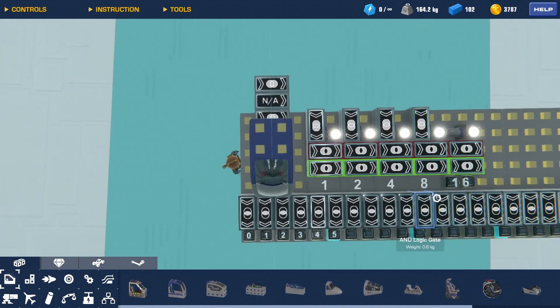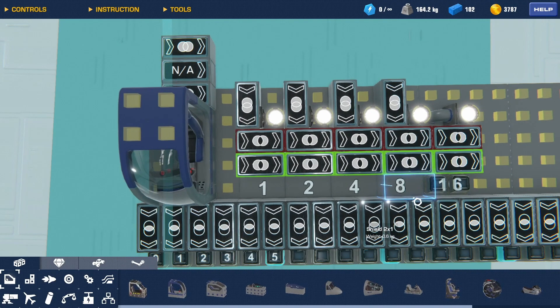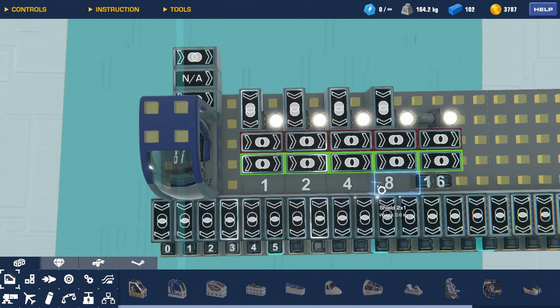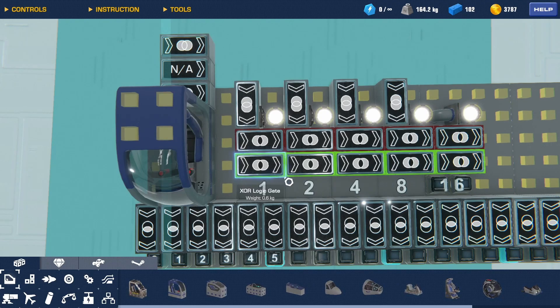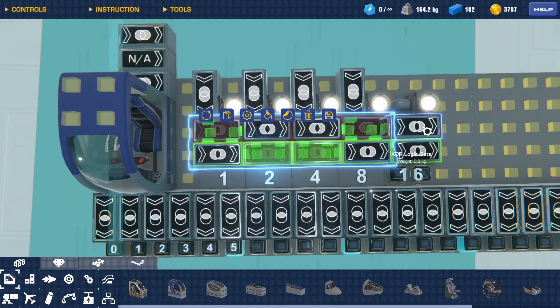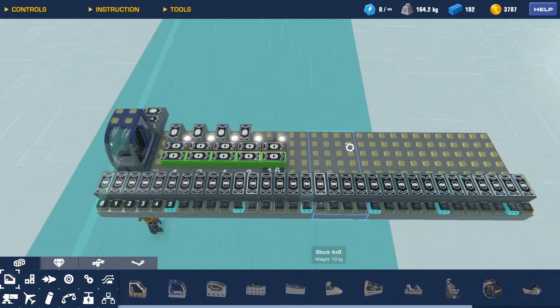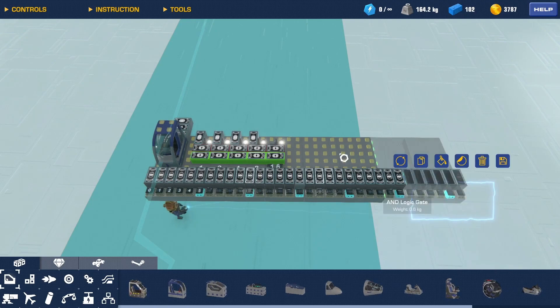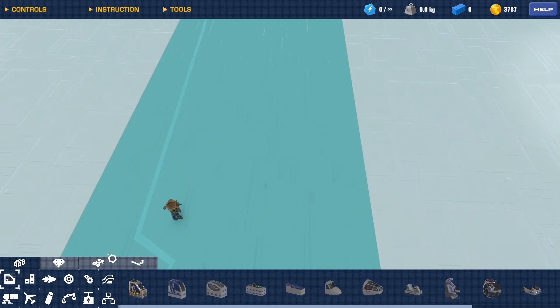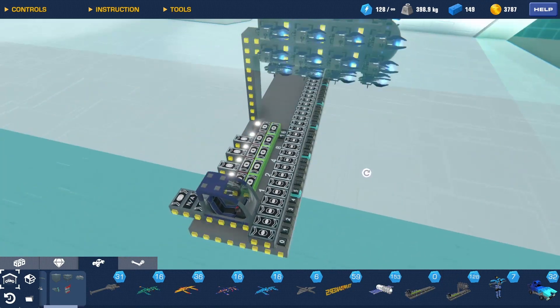You just need to know a little bit about how to count in binary — adding these values. For number 6, for example, you would need a 2 and a 4, so you grab the 2 and the 4 and then the rest. That's how you collect all the AND gates. That's basically it for the counter.